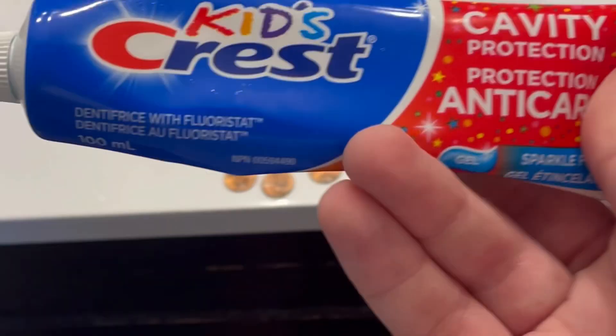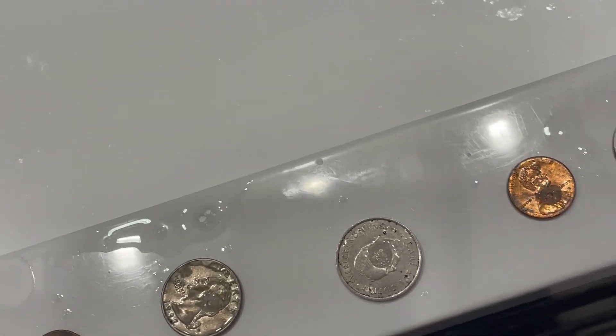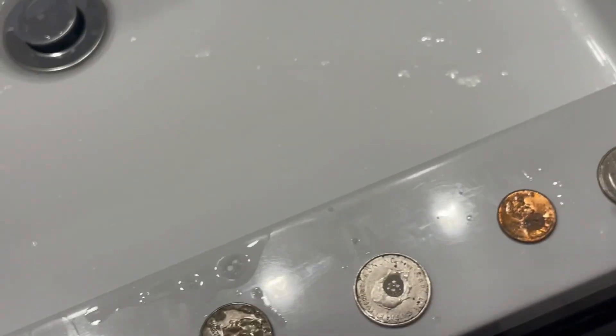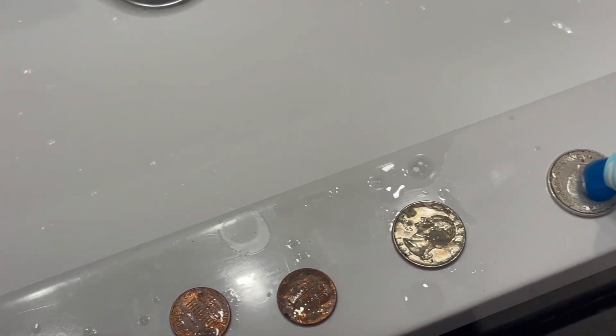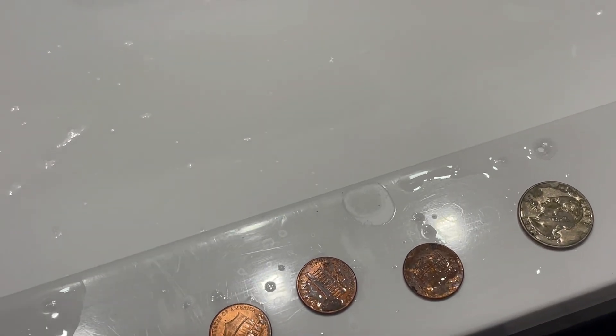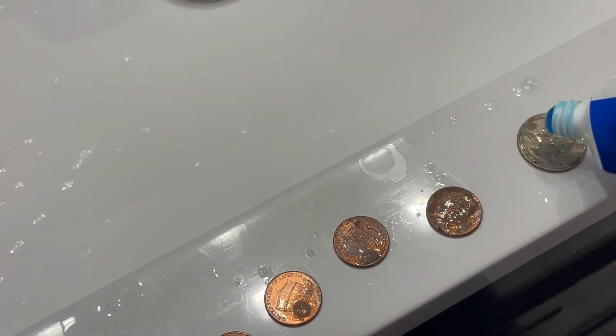We're gonna put on some kids Crest — not sponsored — on the coins. I don't know how I'm gonna do this, just trust me. We're just gonna go like that, put it on the coin. Probably not too much because I gotta kind of use it tonight. We have toothpaste on the coins.